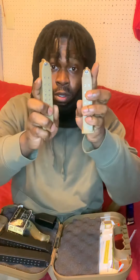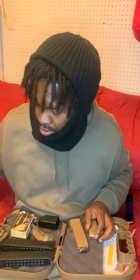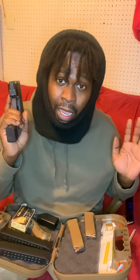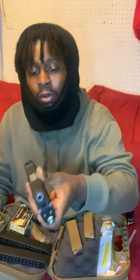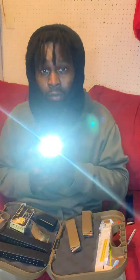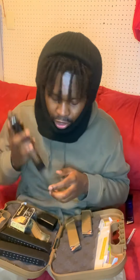My little carry right now today is this Taurus right here. I've had it for about a year and a half. It's got a little green bean — a flashlight, a cop light — so I'm carrying this for now.